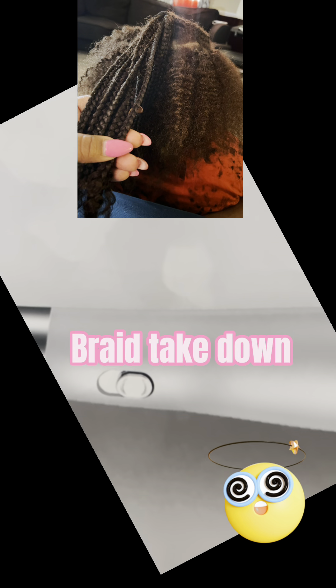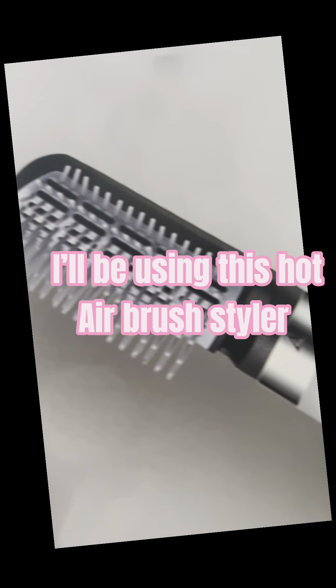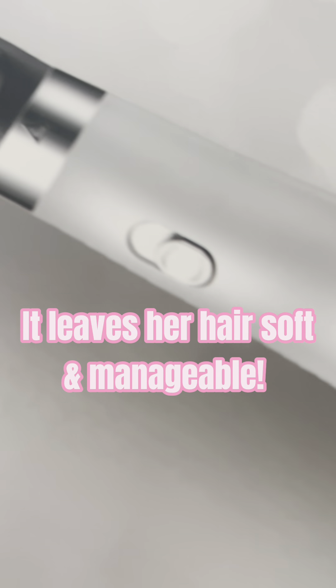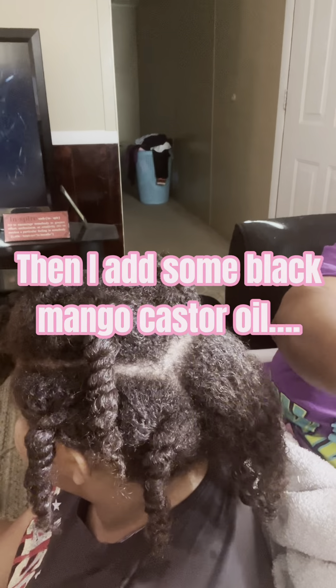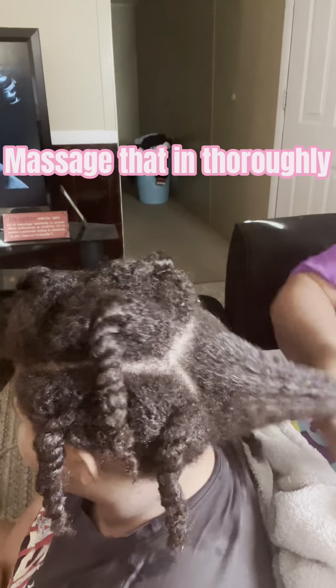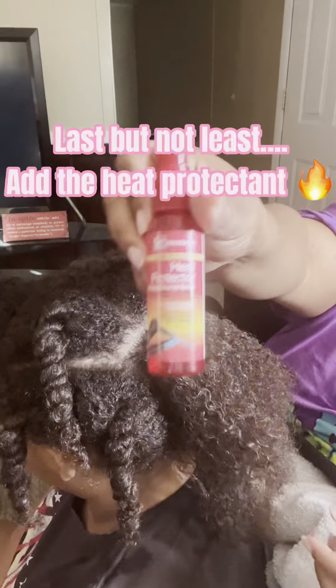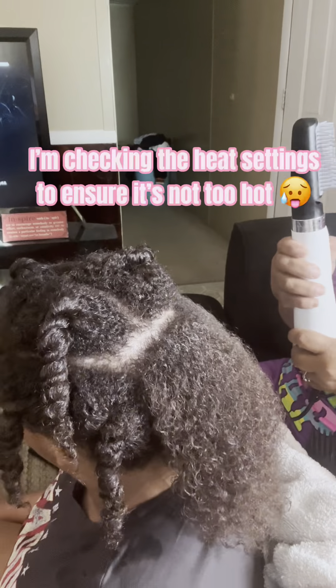Hey y'all, it's hair wash day and braid takedown. This is my airbrush hair styler that I'll be using to detangle and blow dry her hair. At this point I've already washed, dry washed, and conditioned her hair, and I'll just be adding some products that'll help maintain and retain moisture before I blow dry.